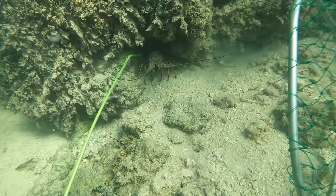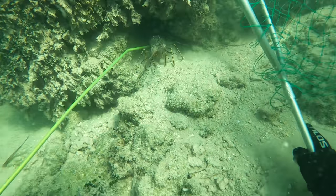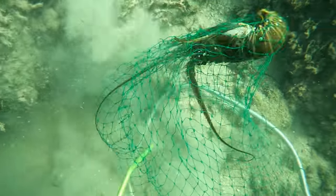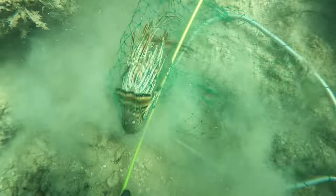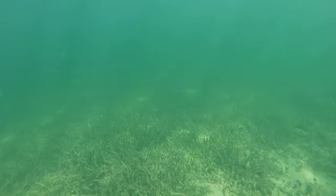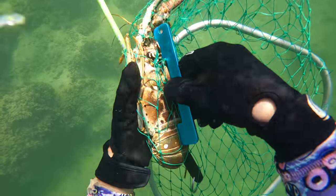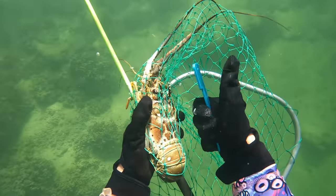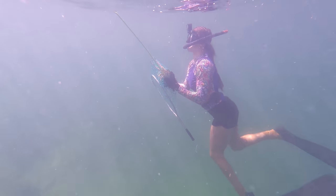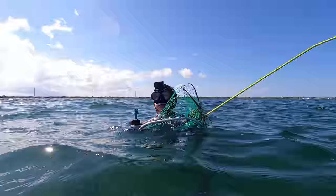Check this one out — he looks like a keeper! Remember to tickle your lobster. Watch how he's going to walk out. I'm going to guide him into the net — there we go. Don't forget to grab your lobster. I'm going to swim up with him. Between the eye socket — the carapace is bigger than the gauge. He's definitely a keeper! Let's bring him to the boat.